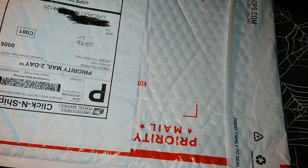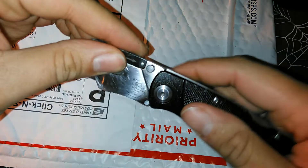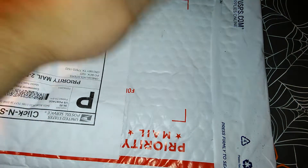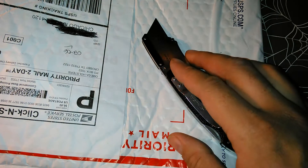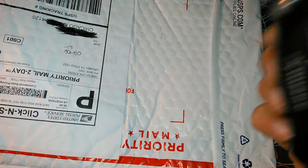So let's go ahead and open up the package and see what's inside. This is my first time ordering from their website. It costs around $27, $28, plus shipping and handling — something like that.